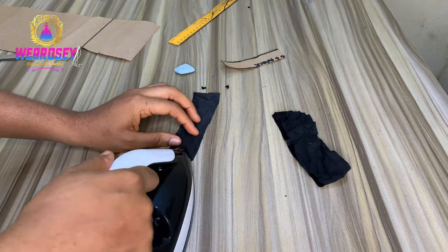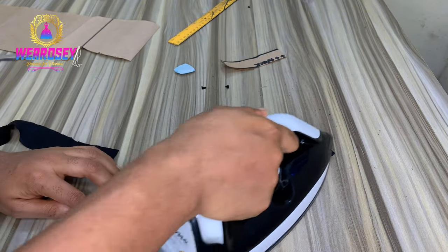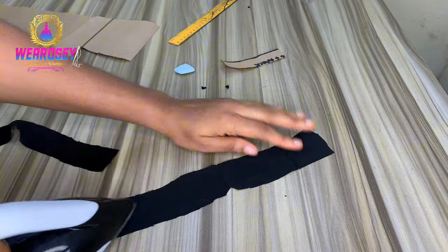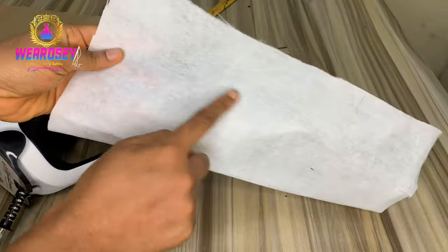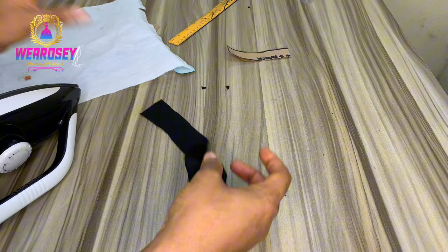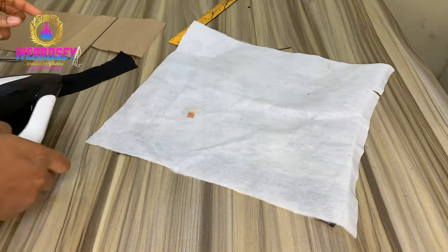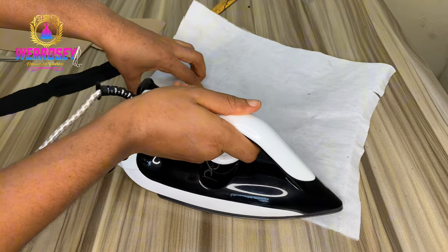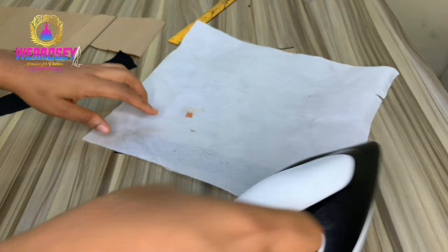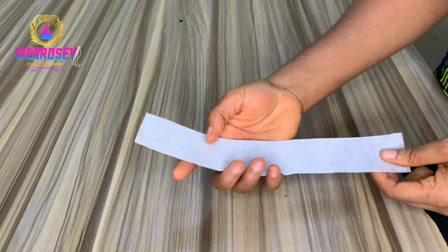When you're done cutting, if it's not ironed, iron it. Now the next thing you're going to do is apply an interfacing - you can use an S-stay, a cloth stay, a paper stay, or a strong gum stay, depending on your preference. If your material is very soft like mine, you can use a strong gum stay or a soft one. But if your material is thick, like thick crepe, you can just sew on your material without using interfacing.